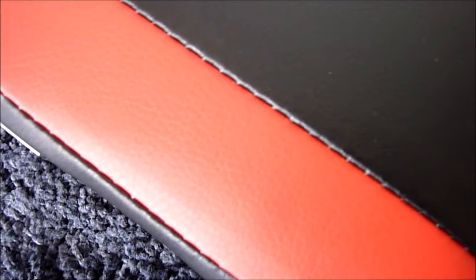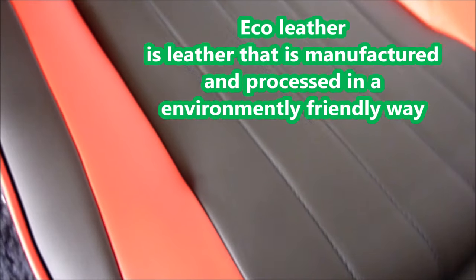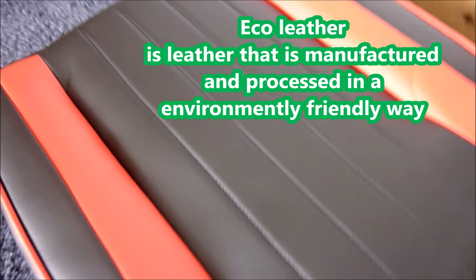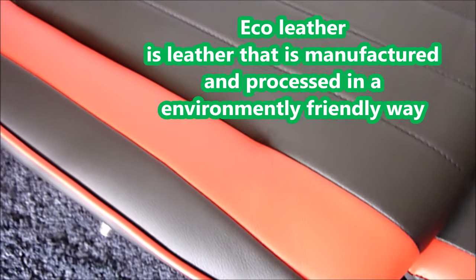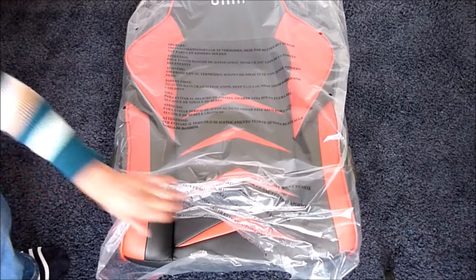If I zoom in you can see the quality of the material, which is made from leather. It doesn't smell like leather because it's eco leather. I looked it up and it says eco leather is leather that is manufactured and processed in an environmentally friendly way — so that's good to know.